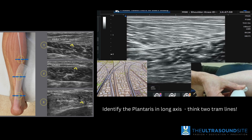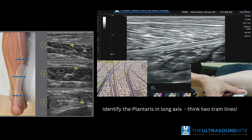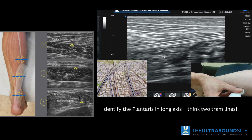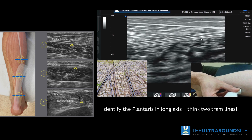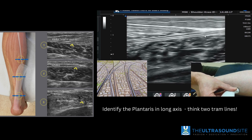It's also worth noting that in a long axis view, it's important to be able to identify the plantaris. Where the plantaris is positioned, you'll see a double tram line appearance of two hypoechoic lines, and one of those is the plantaris tendon, which you can then follow distally. It sits adjacent to part of the free gastroc aponeurosis that starts to form more distally.